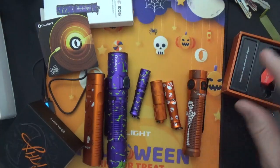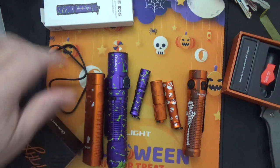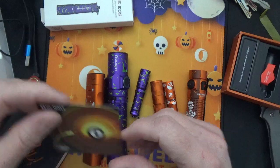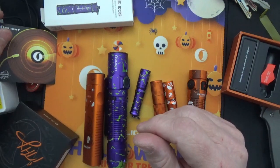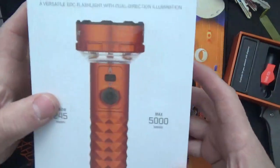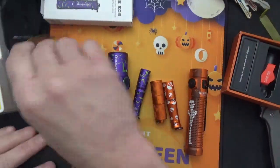So this is my flashlight haul. Grand total for everything was $278.96. I'll get about $100 of it back by flipping the Prowess — or maybe I'll keep it. What do you think?